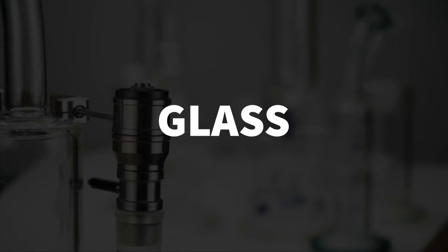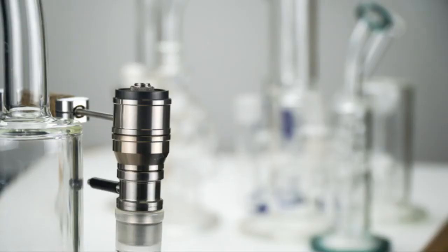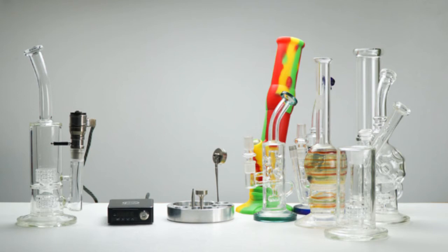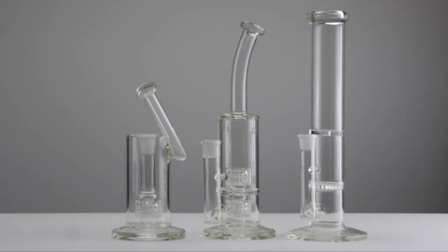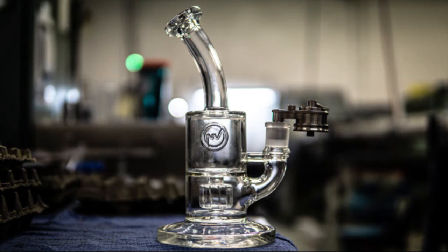One of the wonderful aspects about the Flowerpot system is that it is adaptable to any industry standard size glass rig. So whether you're a collector or getting your first glass rig, rest assured you will be able to use your Flowerpot with it. You can also choose from our selection of highly functional 18 millimeter female glass.